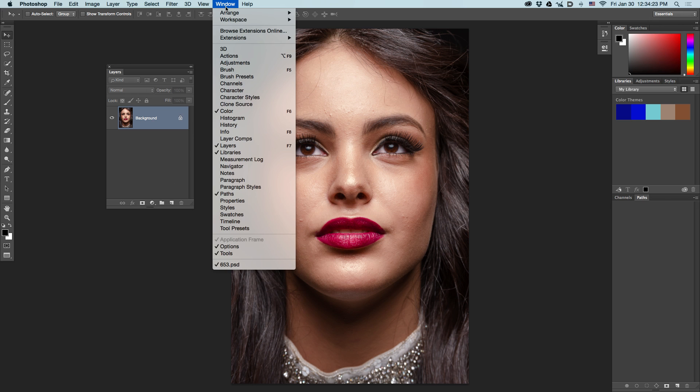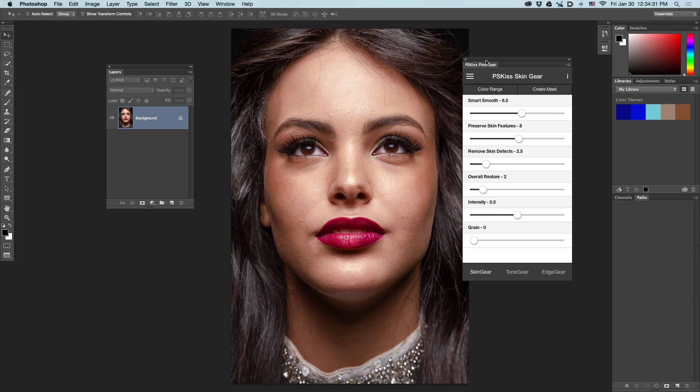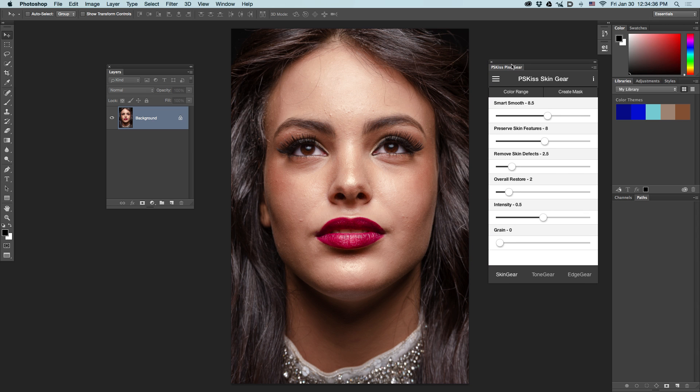First, go to Window, Extension, and choose PSKISS Pixel Gear. This will open the Pixel Gear panel, which contains three filters: Skin Gear, Tone Gear, and Edge Gear.